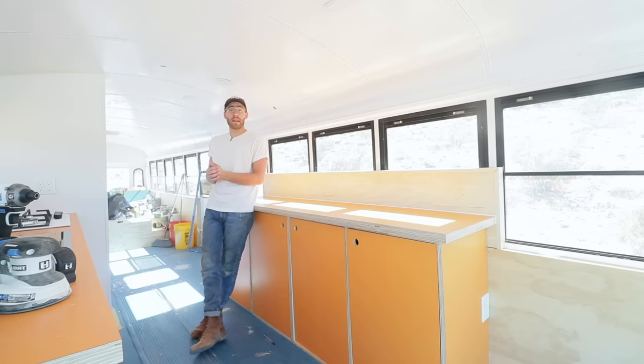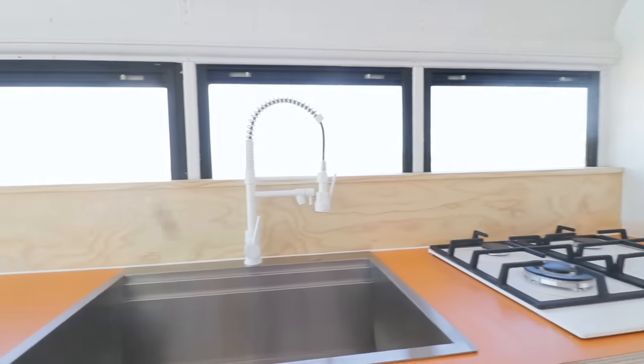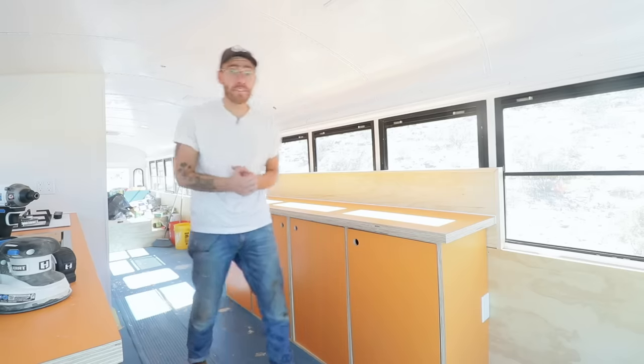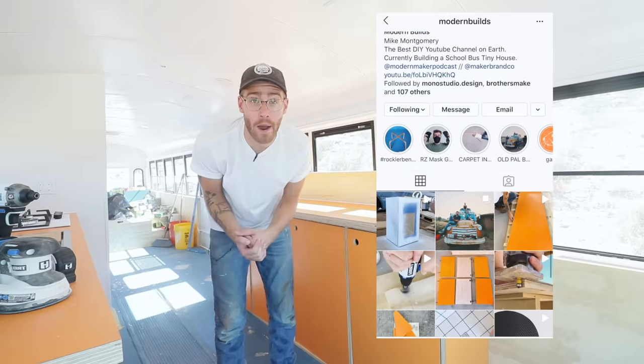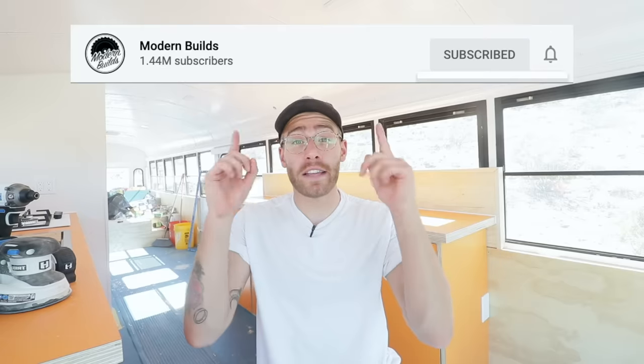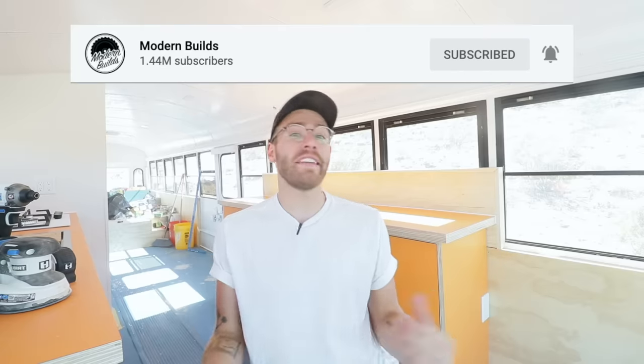I really hope you guys enjoyed this episode and are enjoying this school bus transformation. There's a link in the description to the full playlist if you're interested in starting from episode one. Don't forget to follow me on Instagram at Modern Builds — I'm posting there almost every day. A huge thanks for all the support on this series. Leave a comment, and if you enjoyed the video a like would be awesome — it lets YouTube know to suggest it to other people. Make sure to click subscribe and we'll see you next time on Modern Builds!